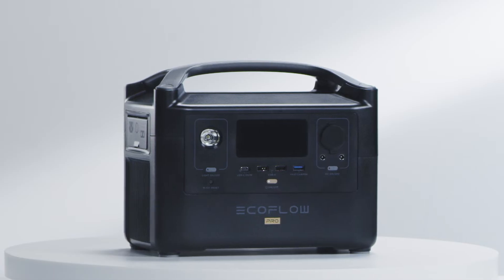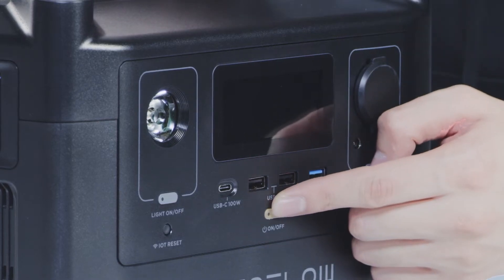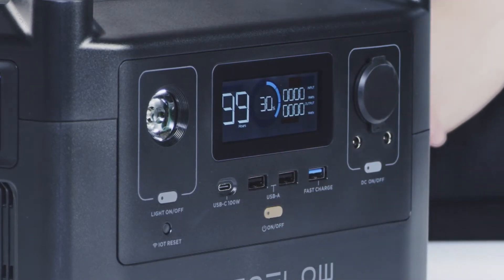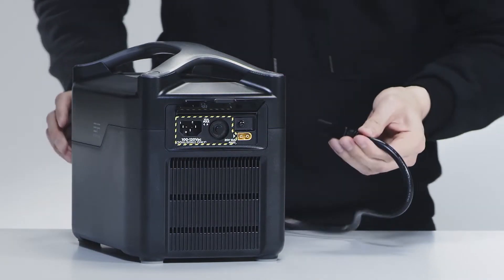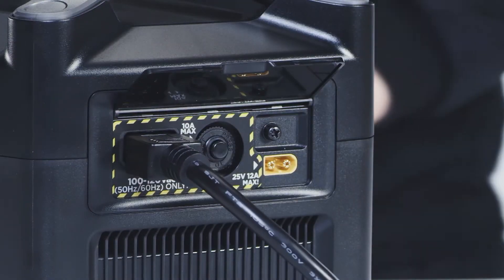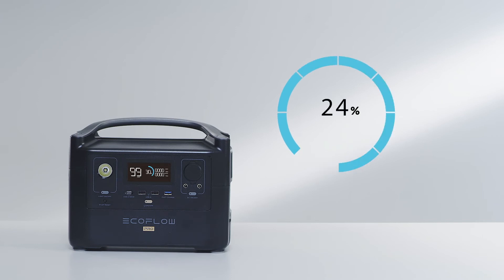The River Pro battery will be charged at around 30% straight out of the box. Fully charge the battery before you use the product for the first time. EcoFlow X-Stream technology enables you to fast charge your power station using a regular wall outlet or pure sine wave gas generator. River Pro can be charged from 0 to 80% in one hour, achieving a full charge in 1.6 hours.